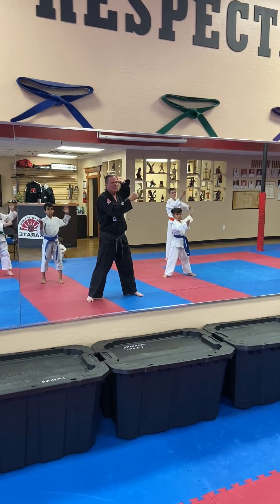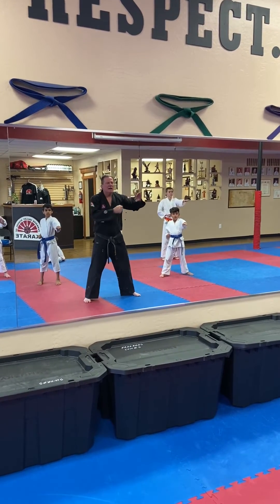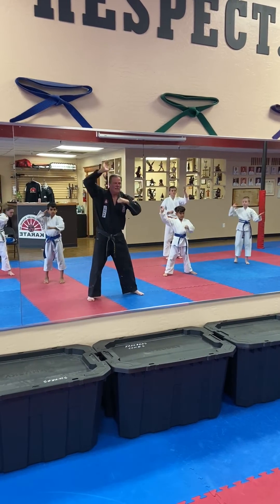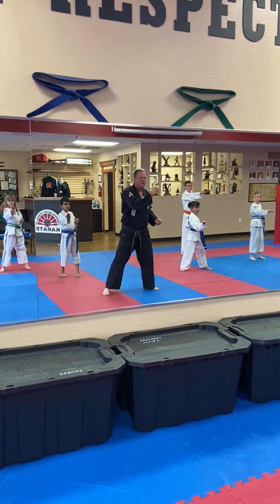Raise your hand up, go to both sides, and one — muscle stretch — two, cock it back, and three. Left hand up, and one — muscle stretch — two, cock it back, and three. Okay, good.